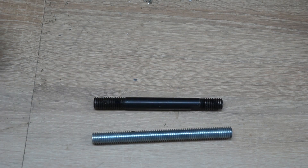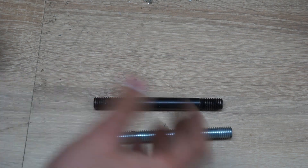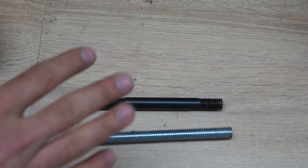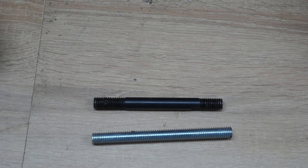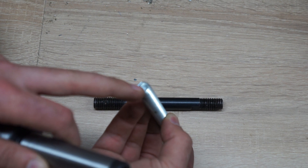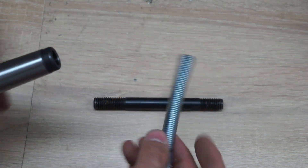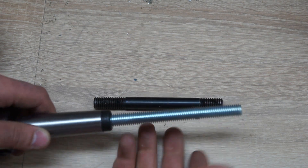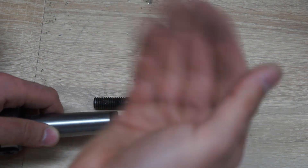Here are the two parts in comparison again. You can see mine is a bit longer, just because I like to have a bit more length to play with. There is a cap on the spindle itself and another like 20mm of space in there, so that's not an issue. As you can hopefully tell, it threads in nicely and most importantly it's straight.